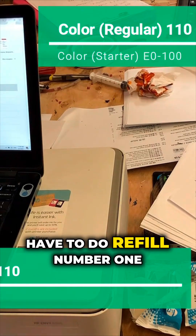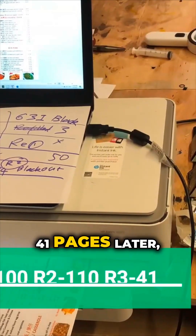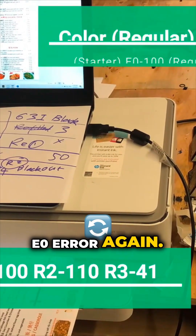We had to do refill number one for the color. A few pages later, the color got the E0 error again.